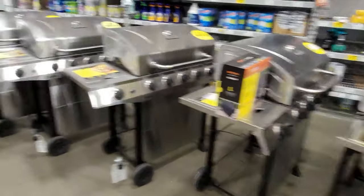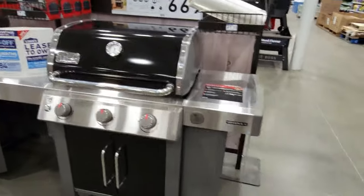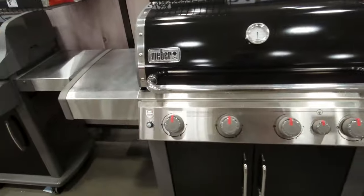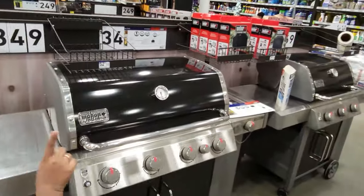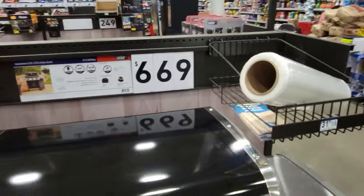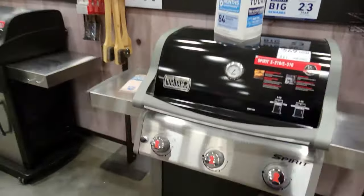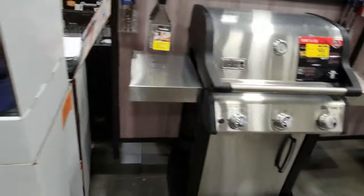All right, they have Weber stuff here. This is the Genesis 2 — I don't even see a price tag on it. If you have to ask how much it is, you can't afford it. That's the Spirit 2: $469. Wait — the prices are above it? That's $349, $469, $669. Out of my price range for that. Let's see what else — Spirit, on sale $468, but we don't want a gas grill.